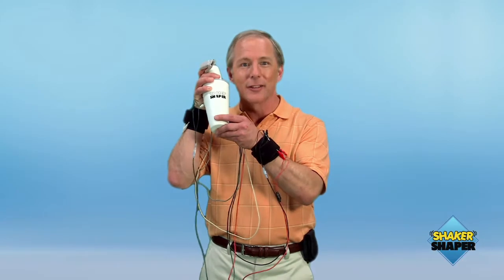Hi Steve, can I help you shake up some drinks? I love the Shaker Shaper. Whip your party into shape with the Shaker Shaper. Everything you need to entertain while entertaining.